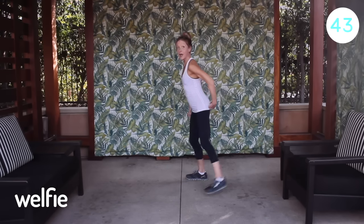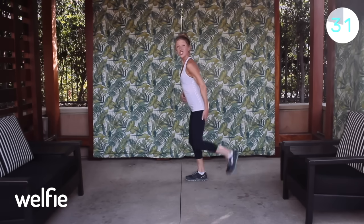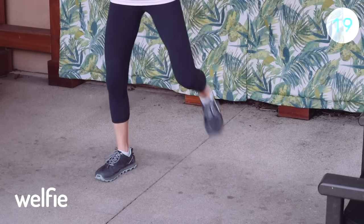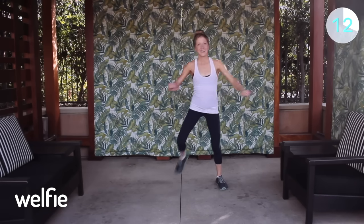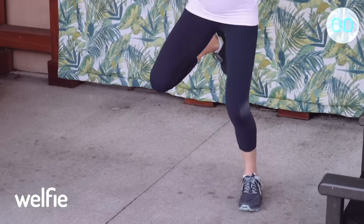Our hamstring curl is our next exercise to lower your blood sugar. Tummy tight, arms forward, and you're going to kick your own butt. I'm curling my hamstrings by bringing my heel to my butt — make sure the knee stays back, not bringing your knee up. You want to feel the backs of your thighs, your hamstring muscles. If you're adding arms, reach forward and squeeze the upper back muscles as you bring the elbows in to the sides. Feel free to go slower or faster as long as you feel challenged.